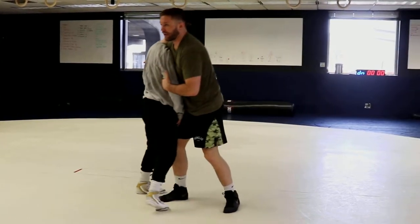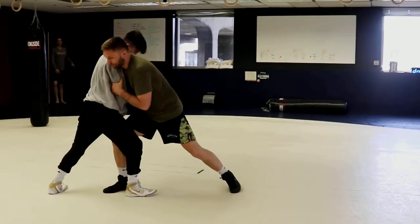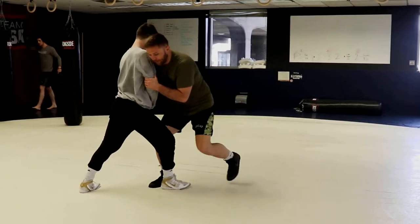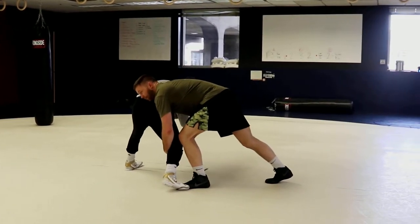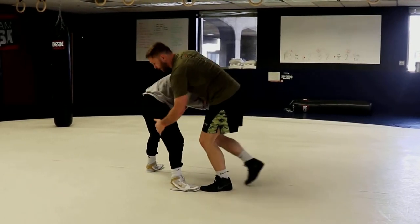I've got to create a push. I've got to make him push into me. So I create a push first by pushing. He's pushing now. When I back step, there's the knee. I flare the wrist. All I'm doing is back stepping and attacking his hamstring.